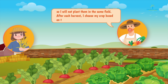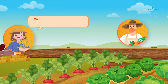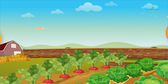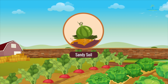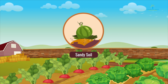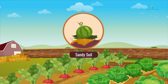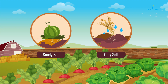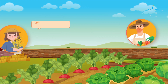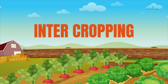After each harvest, I choose my crop based on the weather and soil conditions. Weather is understandable, but why does soil condition decide the irrigation? You see, if the soil is sandy then it will not hold much water because it is porous, so it has to be watered frequently or else the crop will dehydrate. Whereas clay soil holds the water for a longer time and so needs less irrigation.